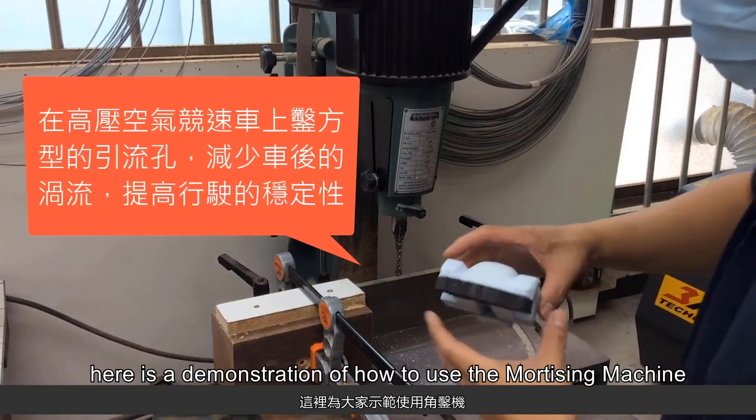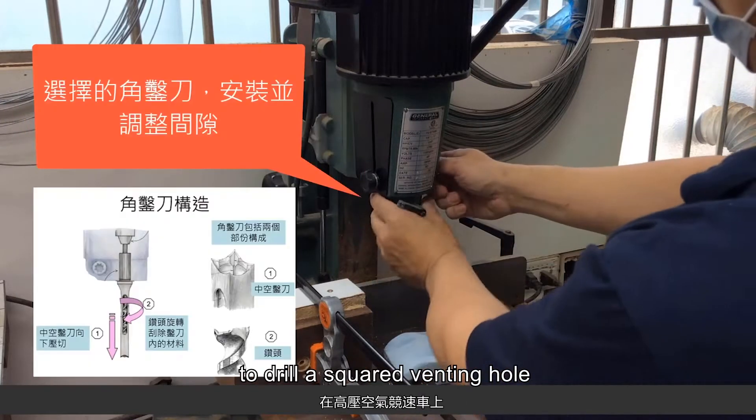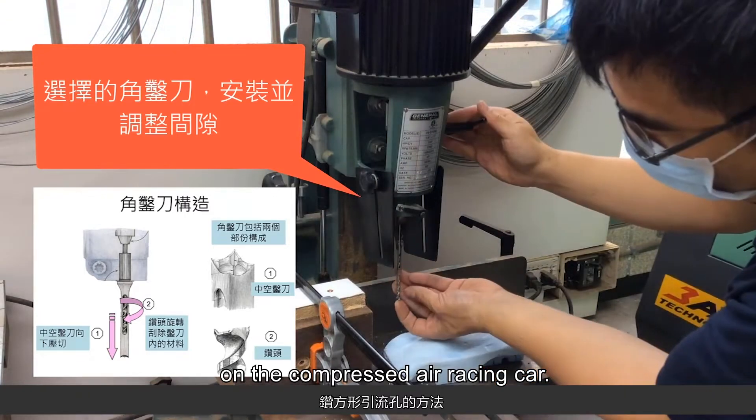Hello everyone! Here is a demonstration of how to use the mortising machine to drill a squared venting hole on the compressed air racing car.